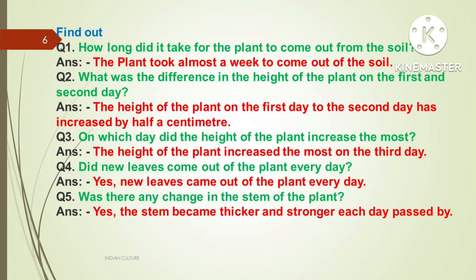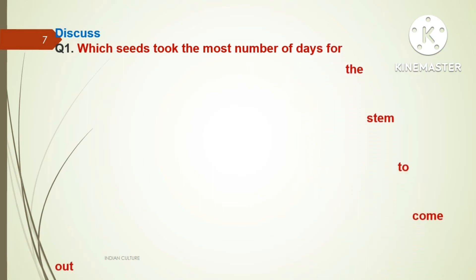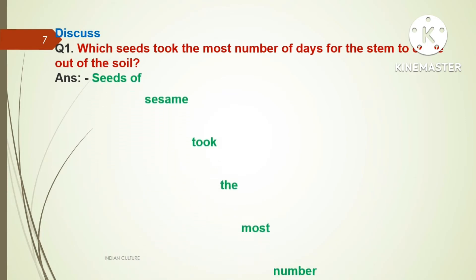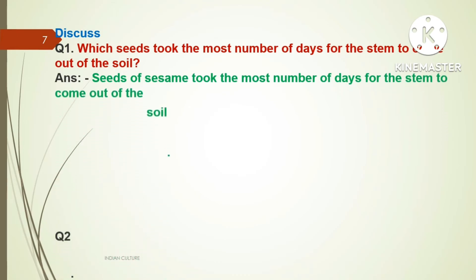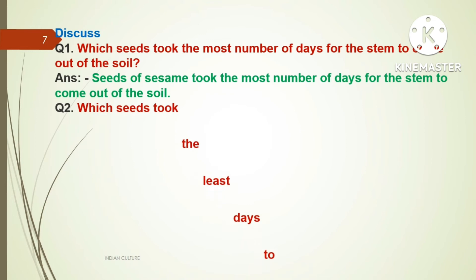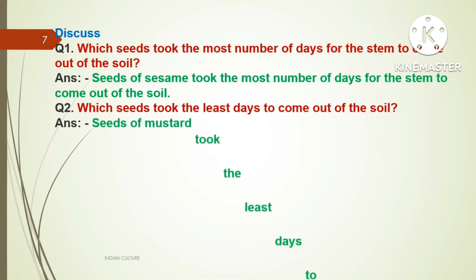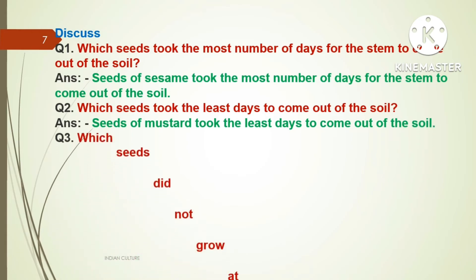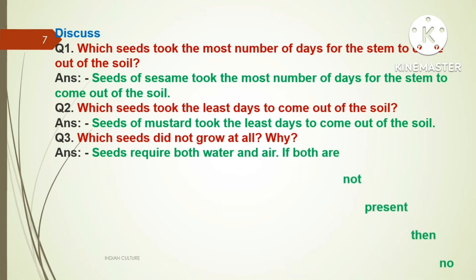Next topic — Discuss. Question one: Which seed took the most number of days for the stem to come out of the soil? Answer: The seed of sesame took the most number of days for the stem to come out of the soil. Question two: Which seeds took the least days to come out of the soil?